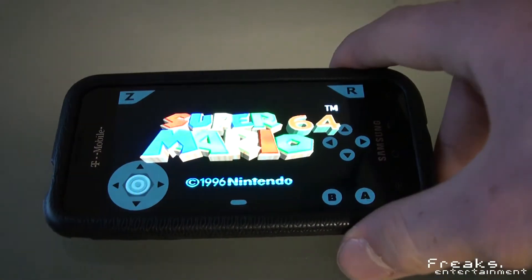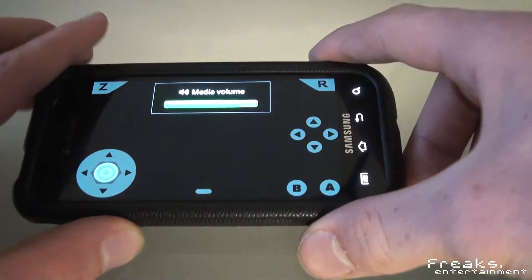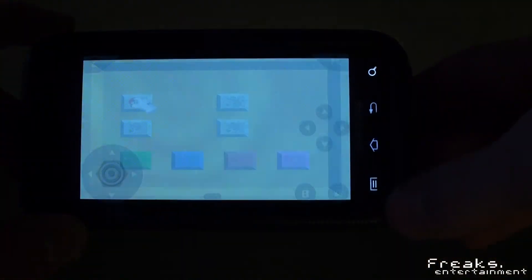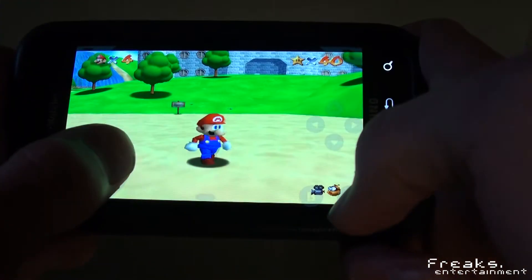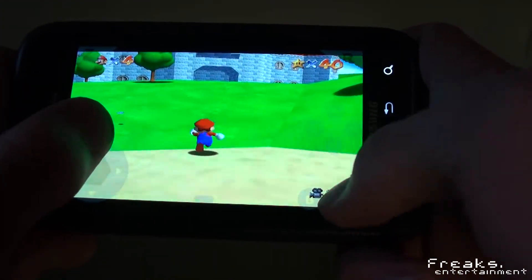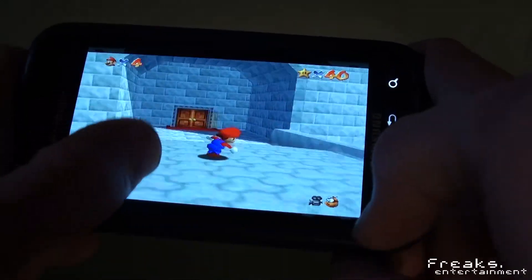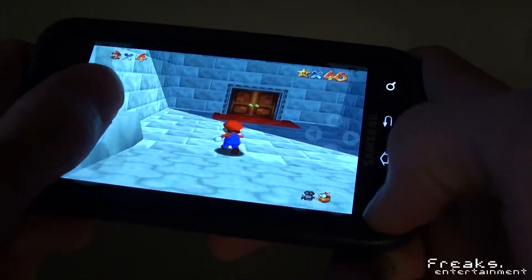This is my Samsung Viber. As you can see, it's pretty responsive — we're in-game here. It runs extremely smooth and works pretty well.